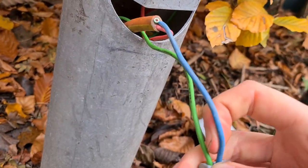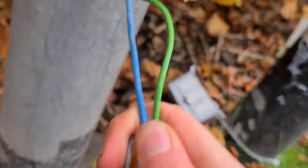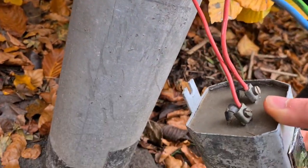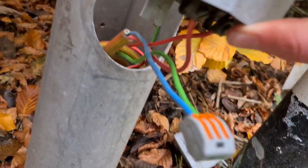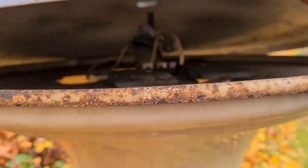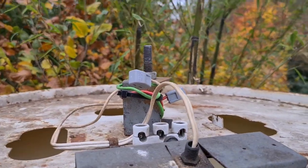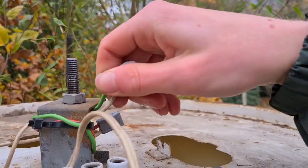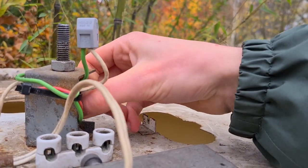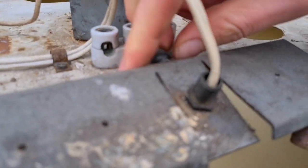First I'll take a look at the cables over here - they all look pretty normal. Maybe something in the base, but that also looks pretty normal. So it's not the cables over here. Maybe the problem is the bulb that doesn't work.